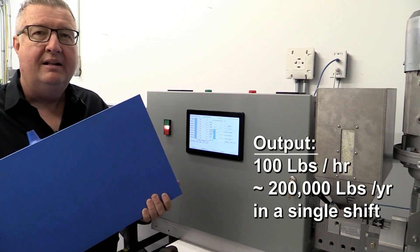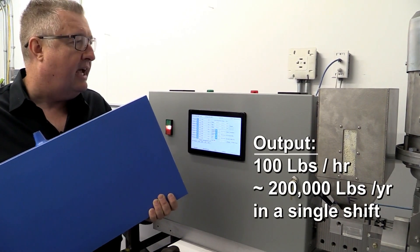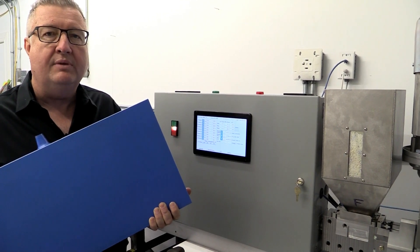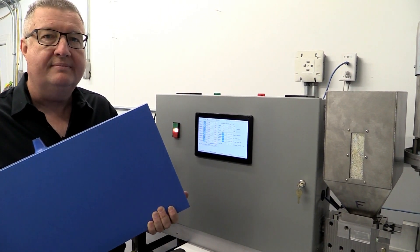Yet we're able to process 100 pounds an hour — that's about 200,000 pounds a year in a single shift — and convert either raw resin or 100% recycled waste, or any mix thereof, into finished goods.